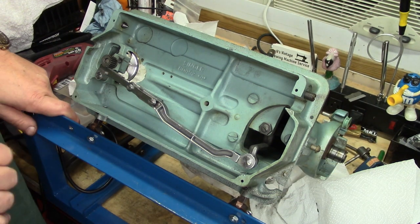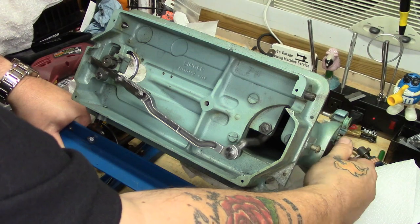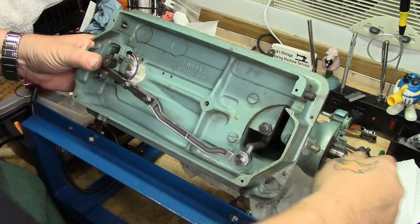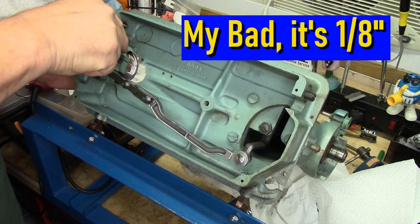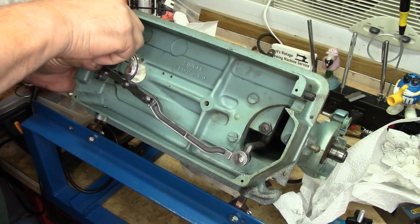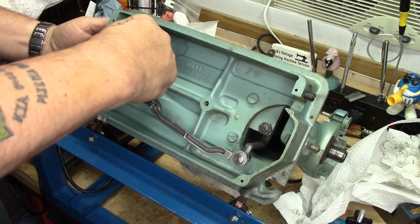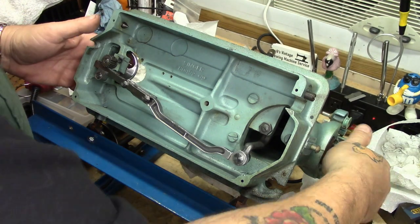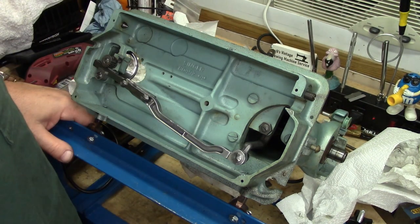I believe the size of this wrench is 7/64ths — I could be wrong. There is a set screw on the side of this pinion gear. You loosen it, and you'll be able to get the gear in time when the appropriate time comes once we have everything in the needle bar area ready to go. But that's all there is to it. A little bit of oil for lubrication, and that pretty much finishes up this portion of the hook drive.